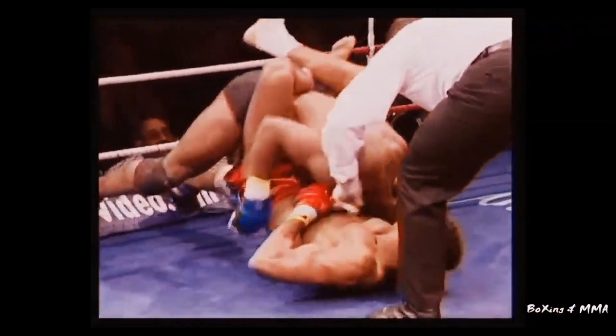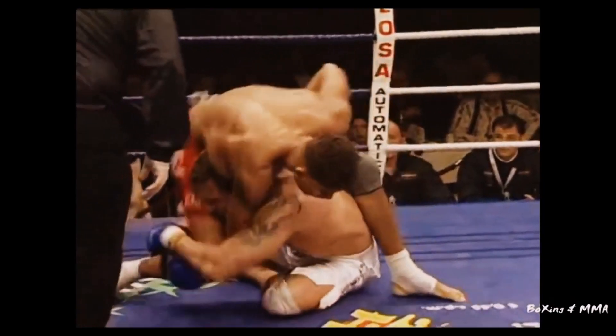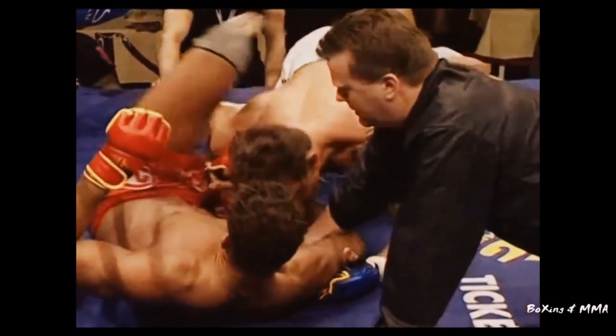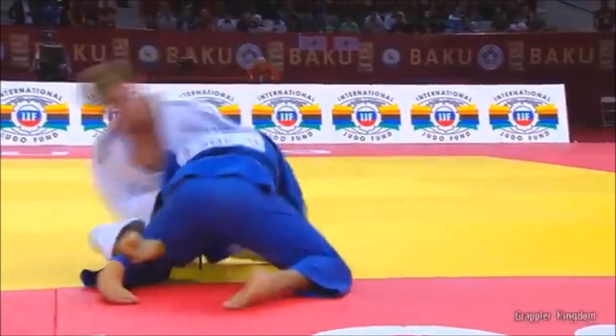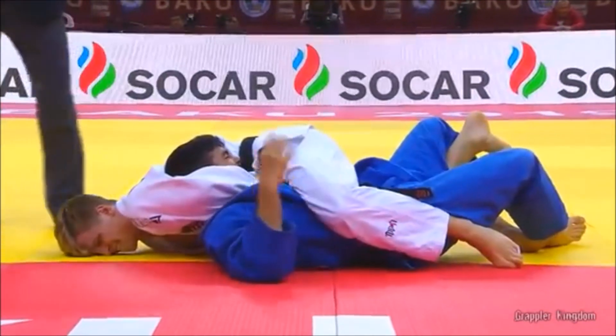Here you see the kimura. What you call the guillotine can be either two things: if it's a neck crank it's actually an osae hishigi, or if it's a choke attacking the trachea it can also be a form of hadaka jime — specifically a mae hadaka jime, or a front choke. This choke is still legal and still being done in judo today. Here you see it from mount.